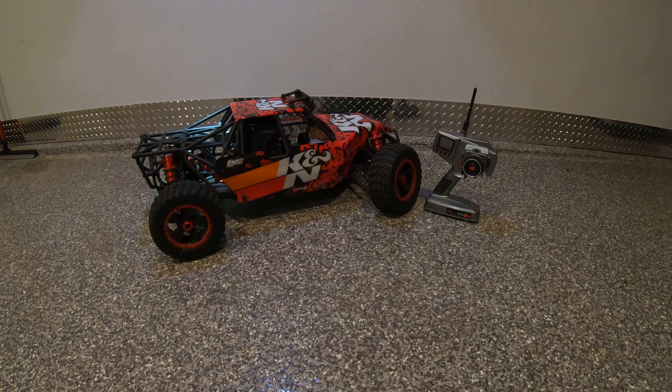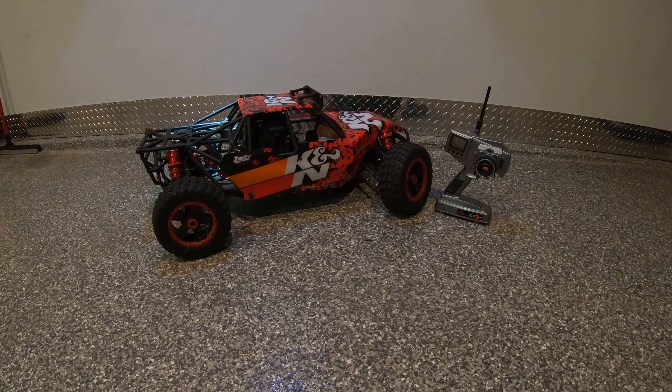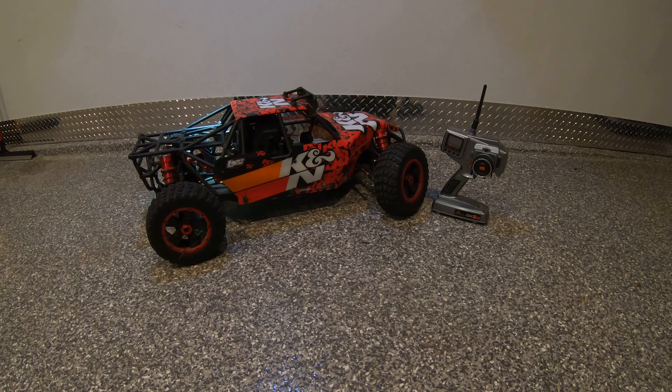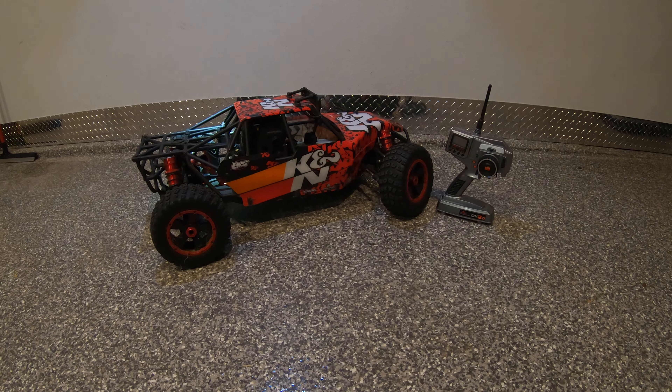Hey YouTube, this is the Loci Desert Buggy XL 1/5th scale RC car. I'm going to talk about a couple of modifications you're gonna need to do or want to do after you purchase this buggy.